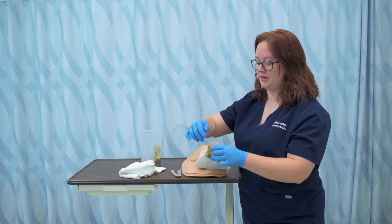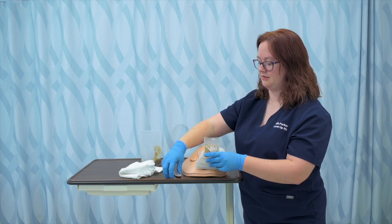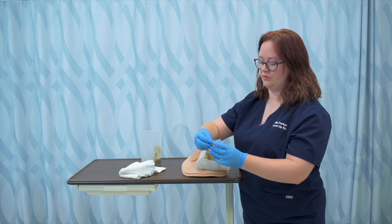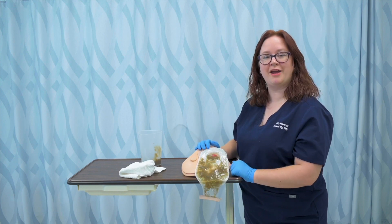I'm going to then uncuff the bag. I can see that that bottom piece is free of stool. And I'm going to recuff the bag so that no leakage occurs. And I've emptied my ostomy.